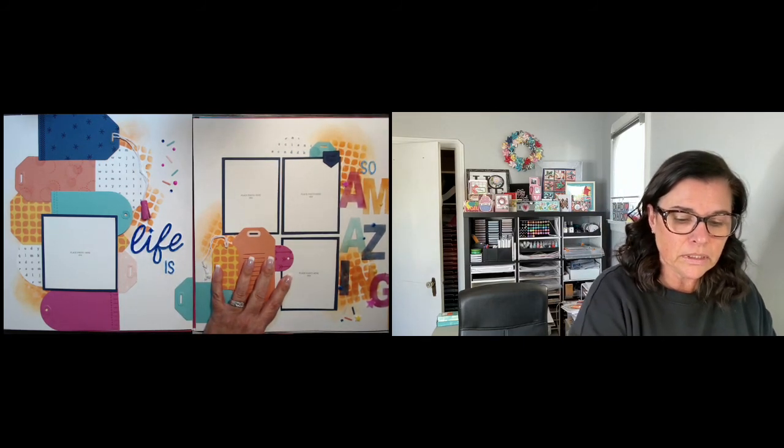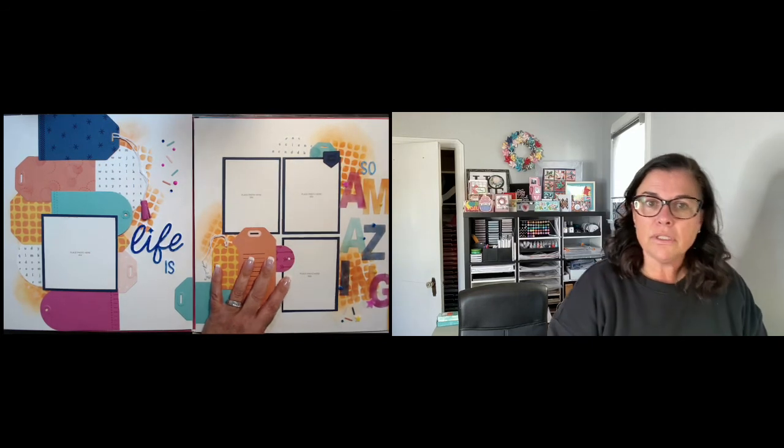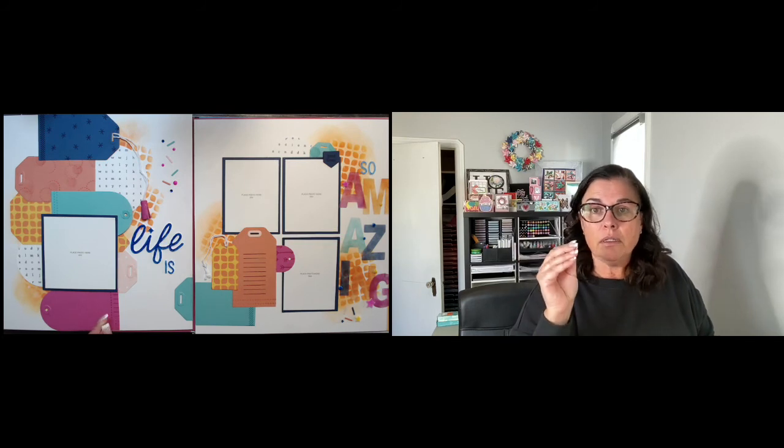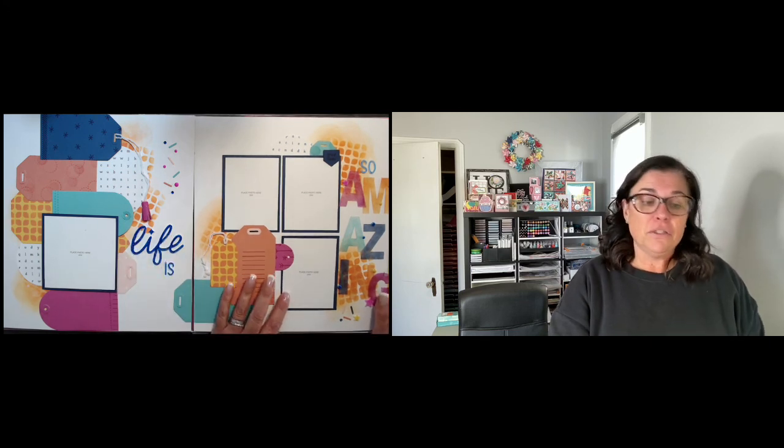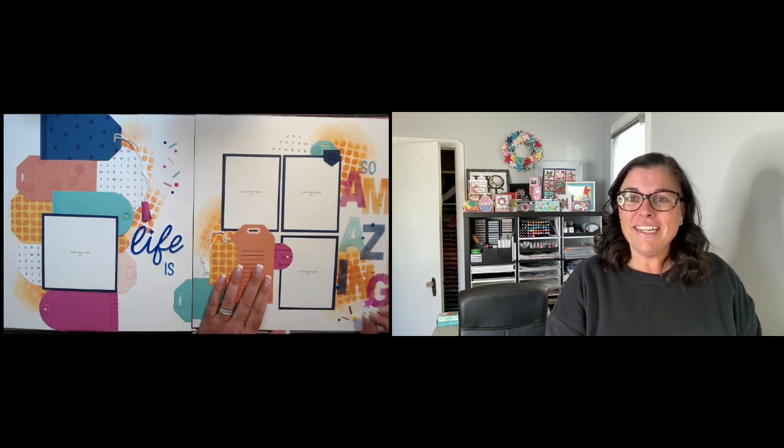If you have any questions please feel free to ask. For anybody that wants to push themselves in a slightly different direction, it's always a lot of fun. I know it's completely different when you see the pages as a photograph versus in person — in person they're way better. If you ever wanted to push yourself artistically, this is a fun way to do it. I'll be doing it again in January and hopefully some of you will join me. Talk to you later — have a great day, bye!